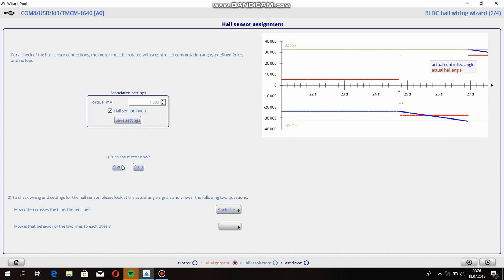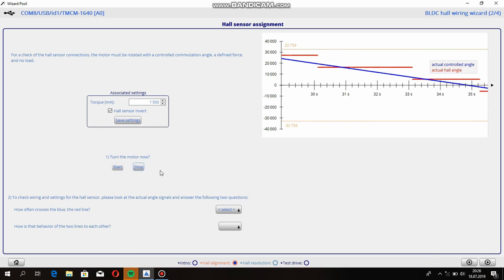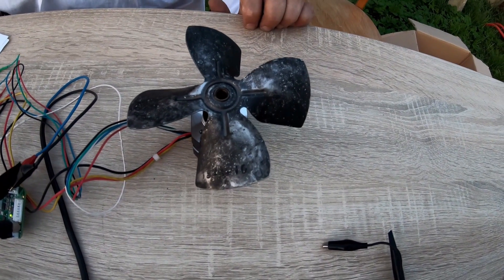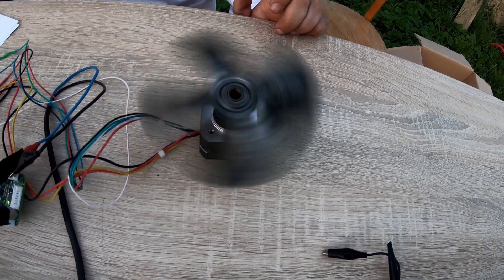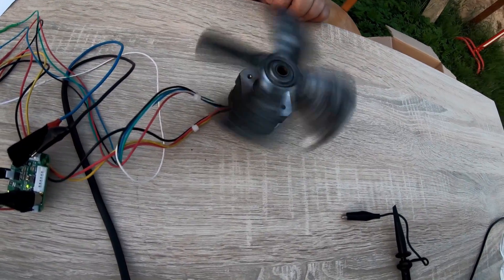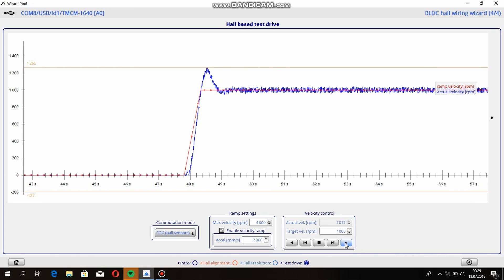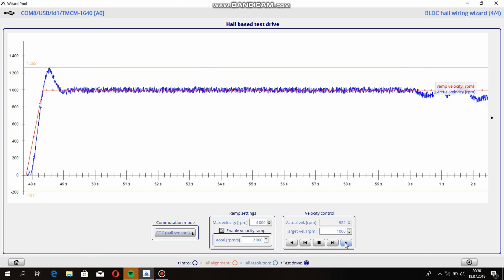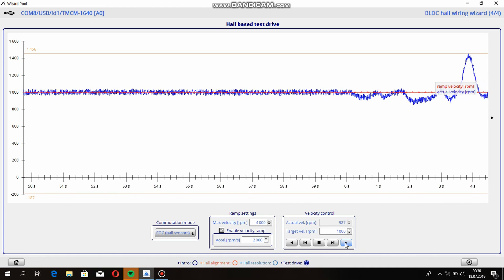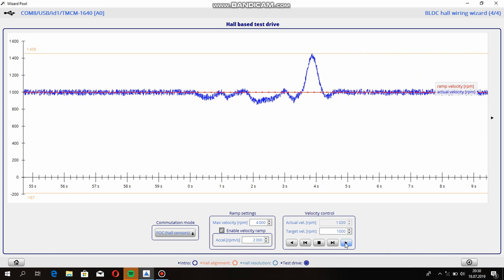As you can see, the actual control angle and actual hall angle are crossing — that means it's good for us. Let's try to run our motor at 1000 rpm. As we can see, our system is fully controllable using a PID controller. We'll see what happens when we put a finger on the shaft — the revolution drops for a while but returns to the set point. Recall our transmission line: when there are more bottles, more resistive force will enter it, but our line has to move at a constant speed to keep up with the process.